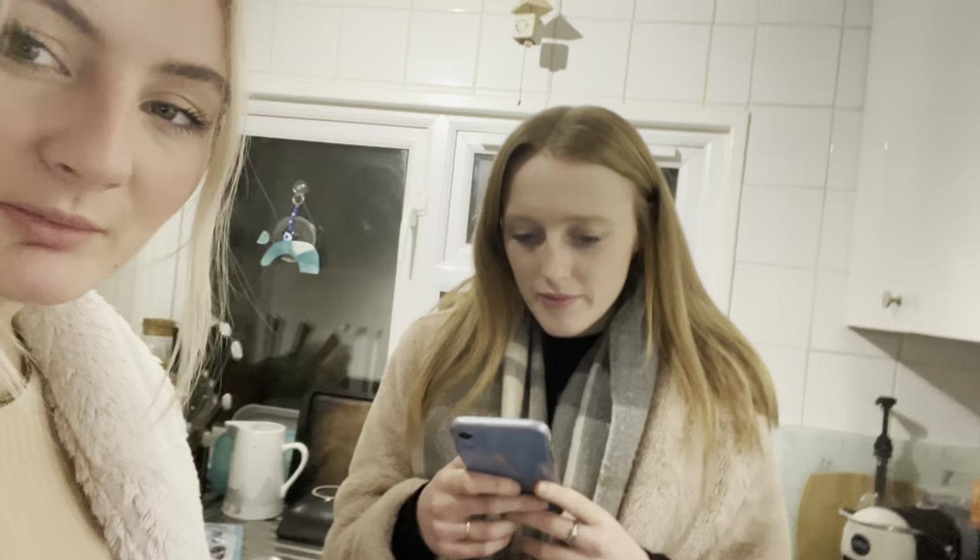Happy Vlogmas 21! So today — tonight — we're making mulled wine. We kind of know roughly what we're doing but we're going off the cuff as well, seeing where it takes us, and trying to find a recipe.